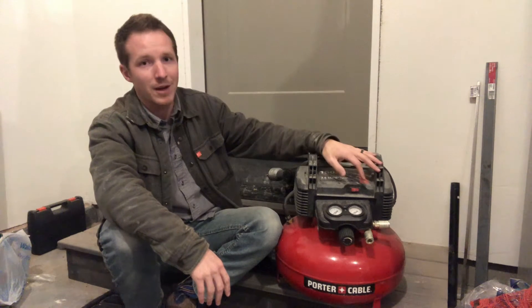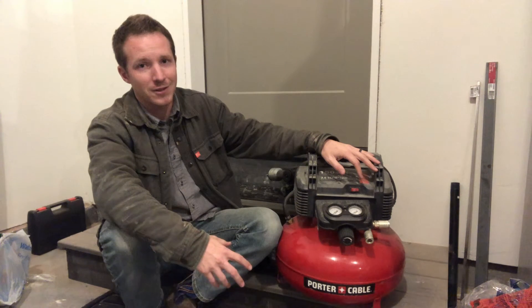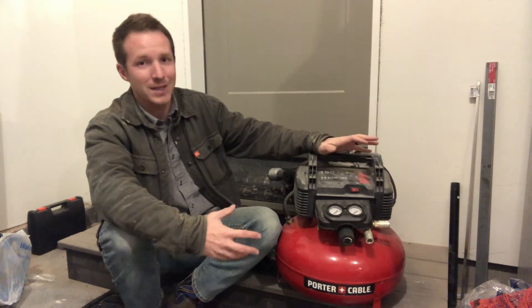I've used this package deal a ton. I've used this to trim out my house, I've used it to frame, I've also used it to make furniture, I've used it to pump up the air in my tires. This thing is fantastic, and for the price point it's hard to beat.